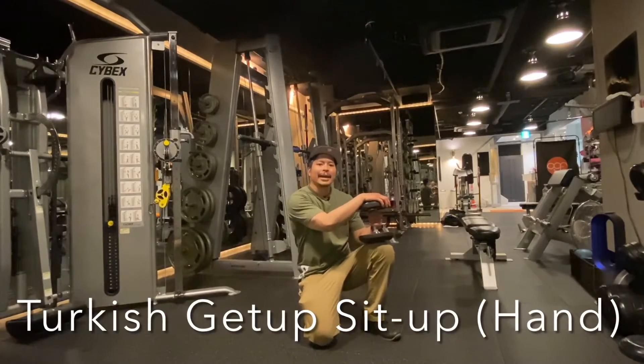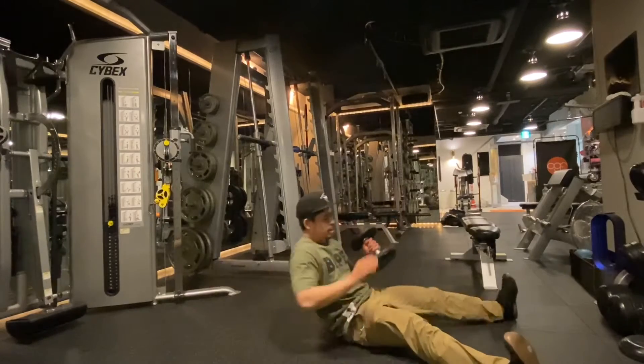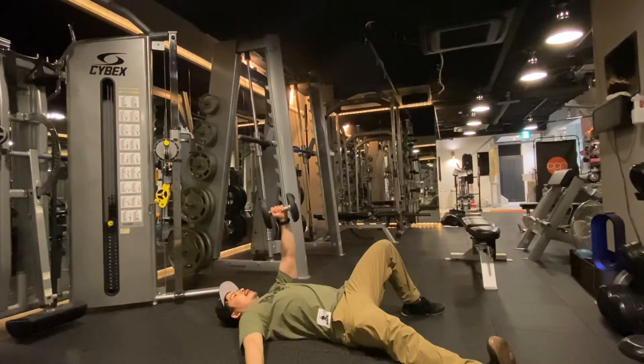Turkish get-up sit-up to the hand: lie down, legs in a V-shape, dumbbell up, knee up on the same side, other arm out to the side at least 45 degrees.